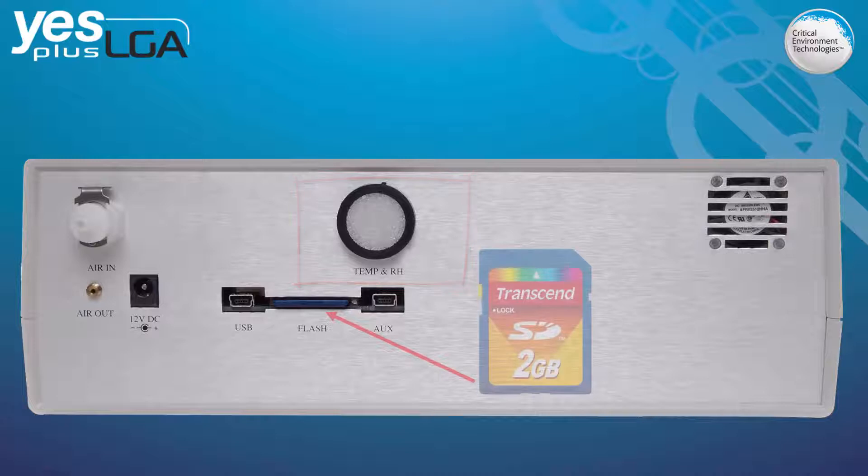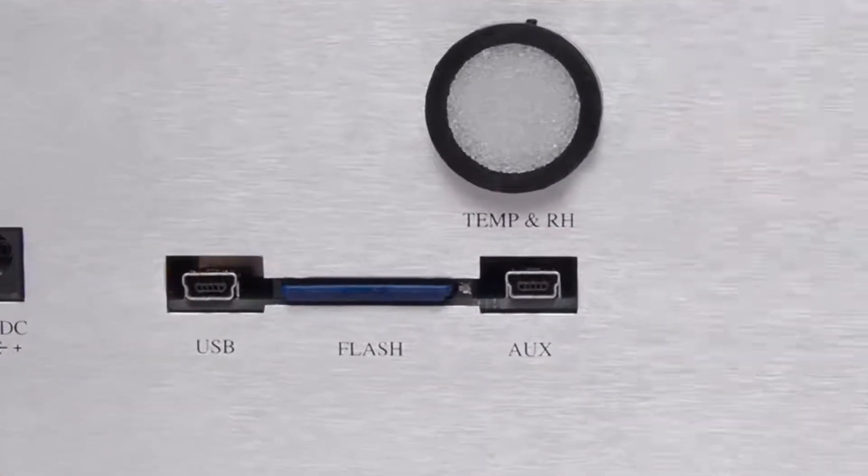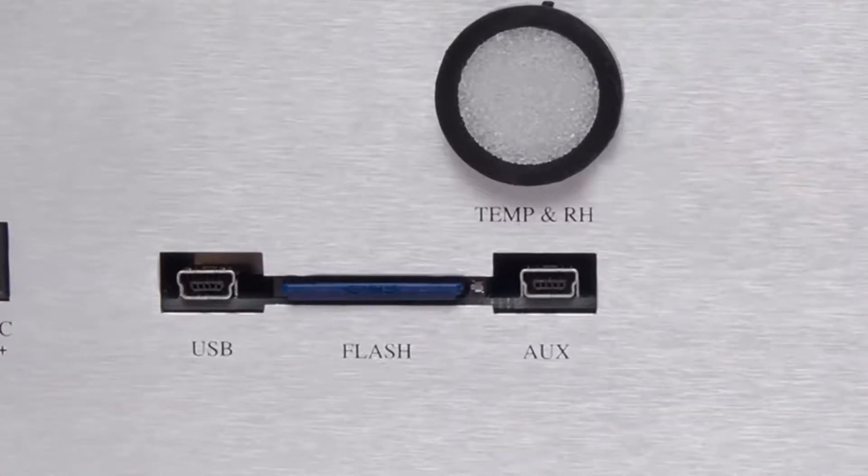With the optional data logging package, it is capable of logging information and events to a memory card and has a USB data downloading connection and an auxiliary uploading connection.